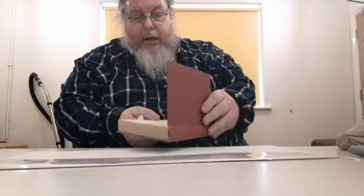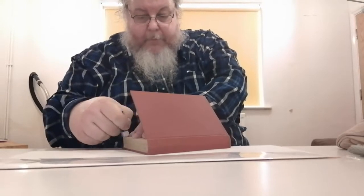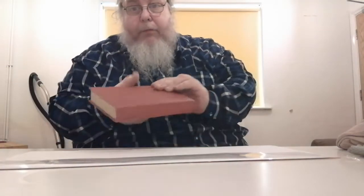On the boards — this one is paper-covered — if there's any writing, like this one has a price of £10 written in it, I paid 25p for it in a charity shop, so I'm going to erase the price. I just use a white eraser — the manufacturer doesn't matter — and rub it out completely as long as it's not written hard.